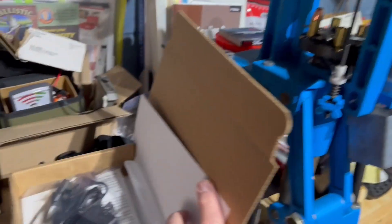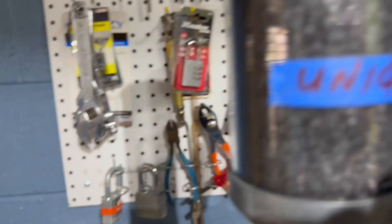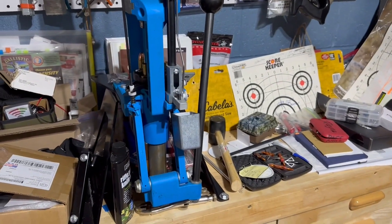Jim's going to run a power line so we can put an LED lamp underneath the bench so that we can see better — see when we have primer, when we have powder, and make sure everything's done right. Right now it's a little tricky, and of course everything's a mess — we haven't spent enough time in here.